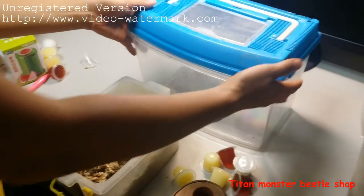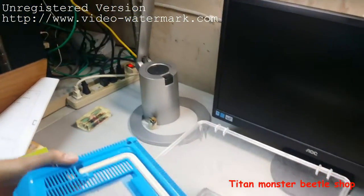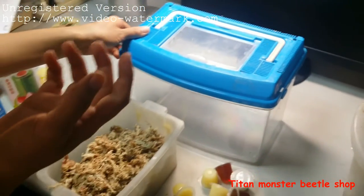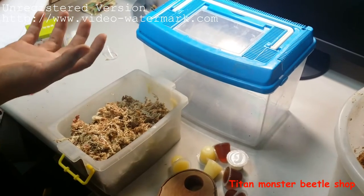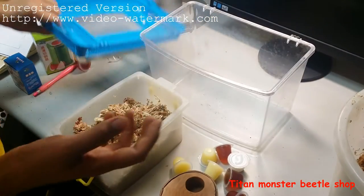Then prepare a box with a top. You can buy many different size boxes, so you can use them for different beetles. Some beetles are big, some beetles are small, so you can choose what is the best room for them.